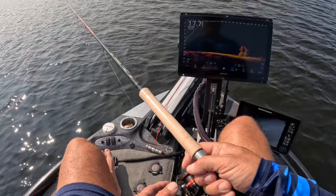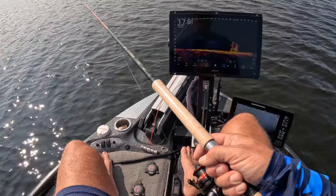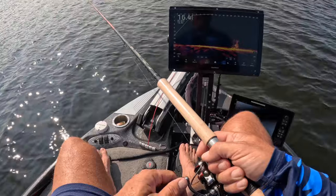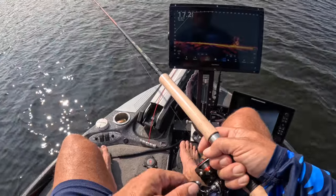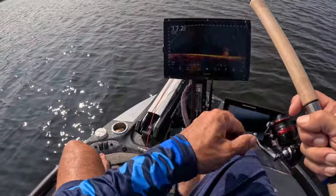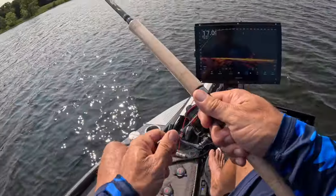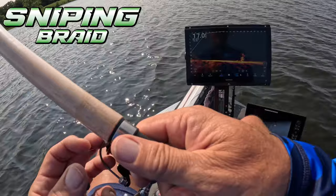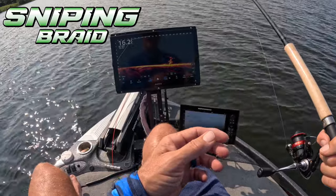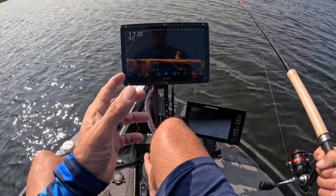These fish are absolutely more active than they have been in a while. Water temperature is sitting right at 80 degrees — that is truly a 13 to 15 degree change, and it's happened drastically. I woke up this morning and I could see the lake breathing — completely different ball game now. I am using the Asteroid and the Comet — those are my go-to braids from Sniping Braid. I love it because the diameter is super small but it's an 8-strand, so it's super strong.